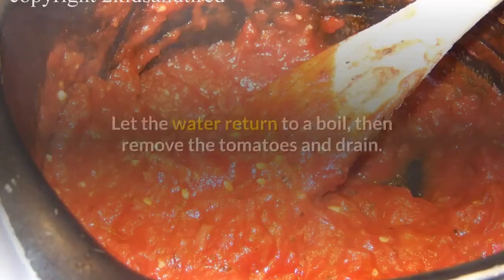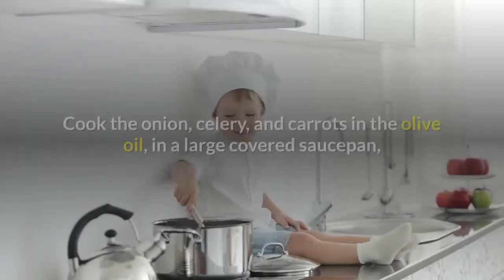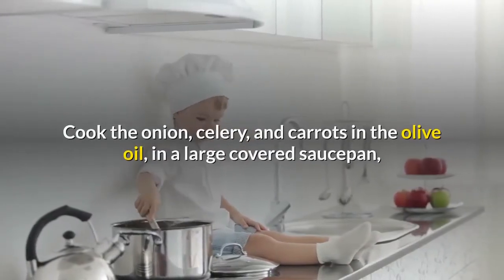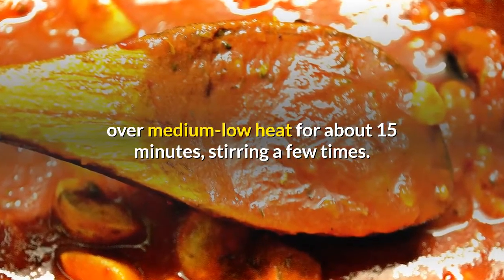Drop tomatoes into boiling water, a few at a time. Let the water return to a boil, then remove the tomatoes and drain. Peel and chop. Cook the onion, celery, and carrots in the olive oil, in a large covered saucepan, over medium-low heat for about 15 minutes, stirring a few times.